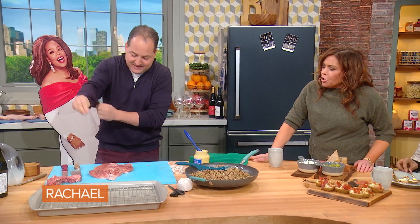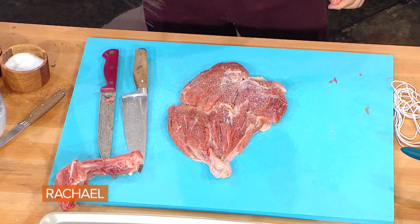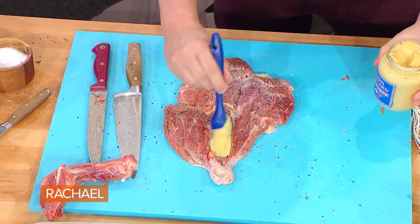Now we always season, season, season. A little bit of mustard — yeah, a ton of flavor, lot of mustard. Add some flavor into that, don't be afraid.